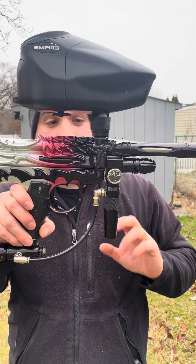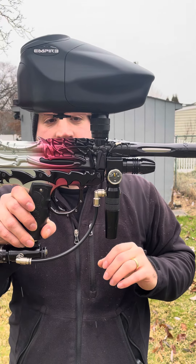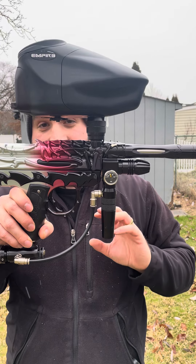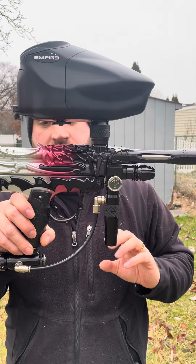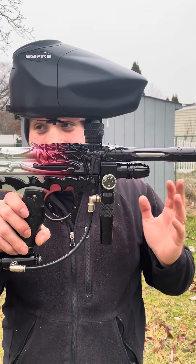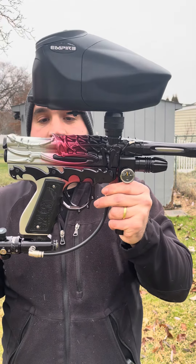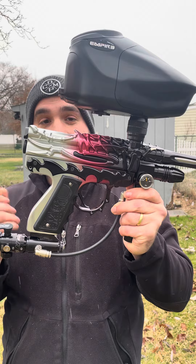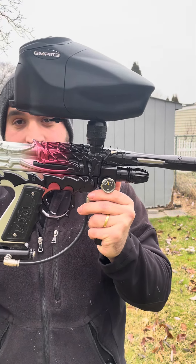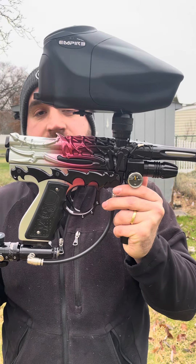Still not shooting 300, no matter how high we cranked up the high pressure rig, which obviously isn't what you want to do for these things. So we ended up breaking it down to the poppet — that's the second thing that contributes to low velocity issues. What can end up happening, and this is over a million shots or a very high amount keep in mind, is that over time the actual poppet stem that the ram hits will deform and cause velocity issues. You could see it actually happened with the LV-1s, pretty common problem, and it takes a lot of shots to make that happen.